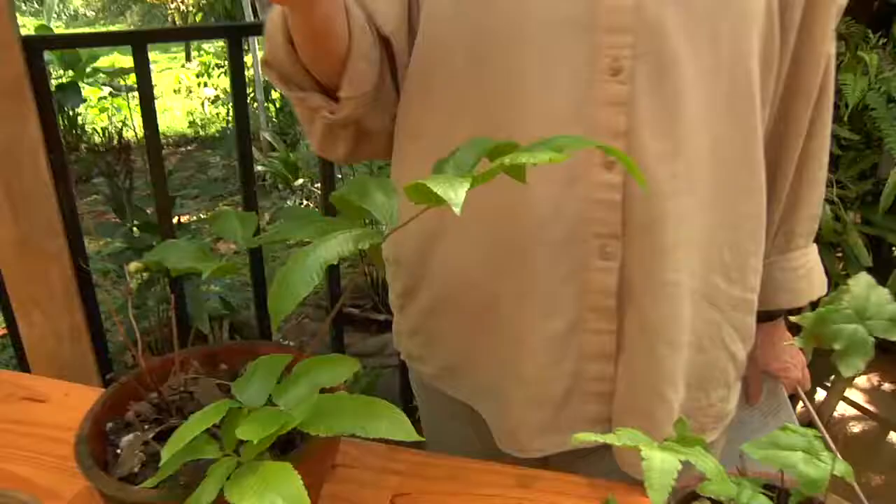Ferns are characterized by the gametophyte and sporophyte generation — two independent phases of life — and the unfurling of the fronds as fiddleheads. But the important thing about ferns is that they don't have fruits and flowers. So if you see something that has fruits and flowers, it's not a fern. That is a quick review of many ferns that don't look like ferns.